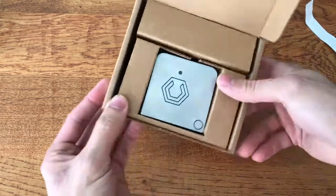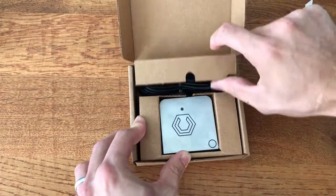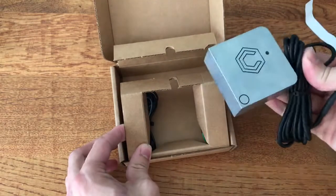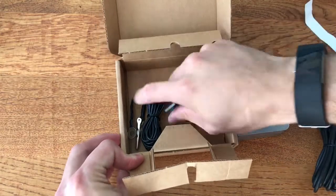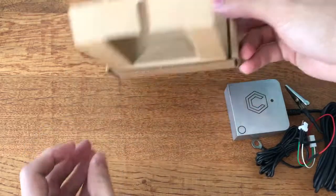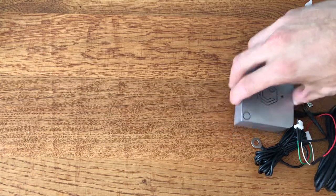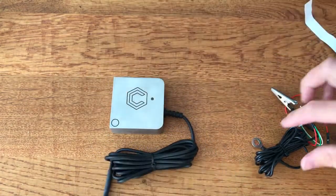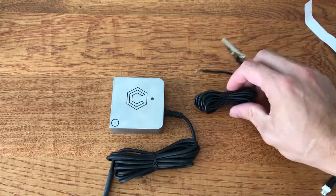We've got what looks to be the touch probe itself, some cables, and some more bits and pieces — let's pop those out. And that's the box empty. It doesn't look like it requires much in the way of instructions. So let's lay it all out — we've got our touch probe.